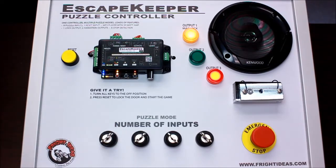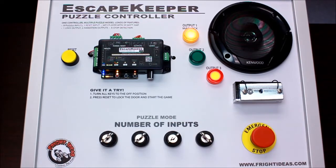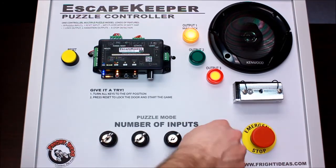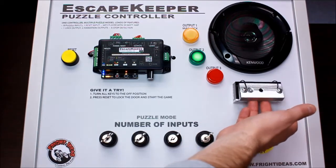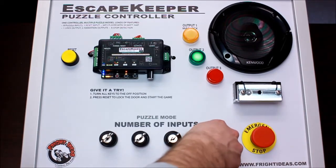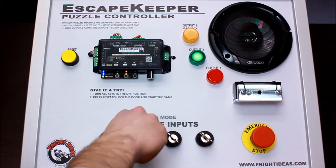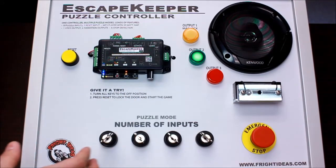Once they find another key and turn it, the count progresses. Eventually they get all four and 'Congratulations, the door is now unlocked' — the mag lock is released. To reset the puzzle, someone would come in, reset the room, and put everything where it needs to be. The inputs could also be objects hidden for players to place on sensors — it doesn't have to be keys.